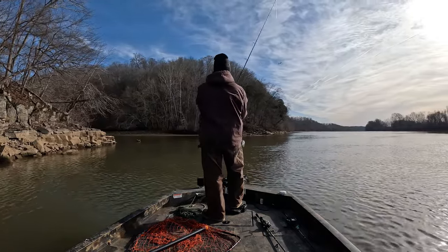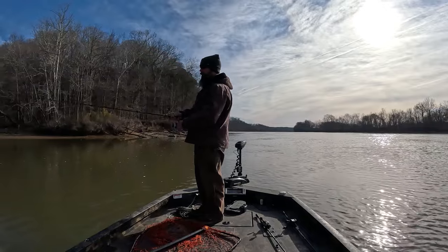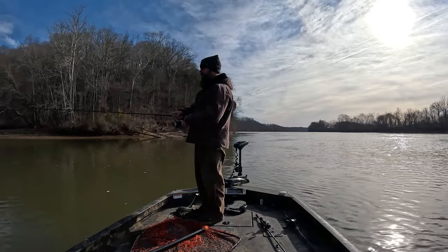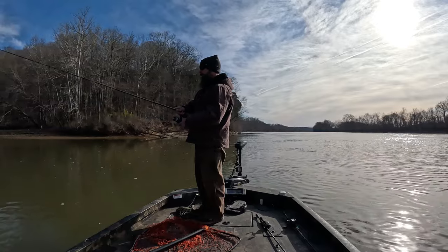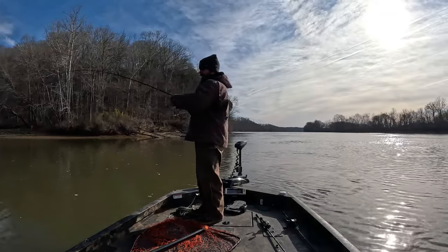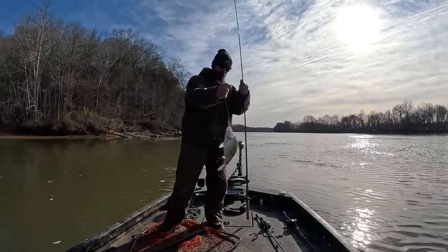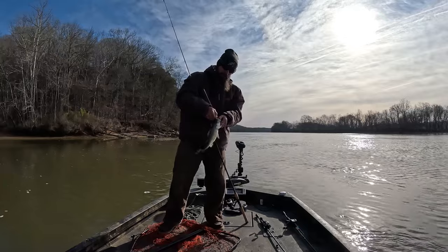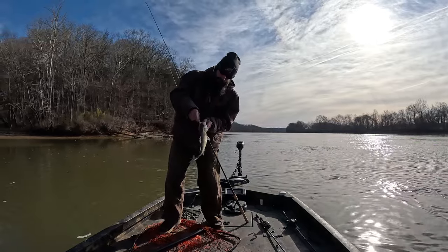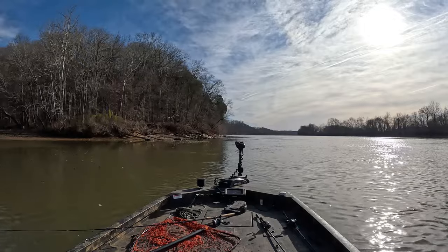I'm hoping they're stacked up in there now. There's a white bass! He is perfect for what I'm looking for — let me get one more just like him. Like I said, this spot has always been pretty good. I just need one more and then we will go fishing.